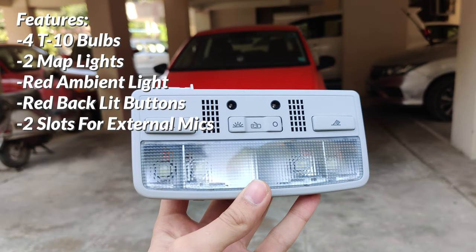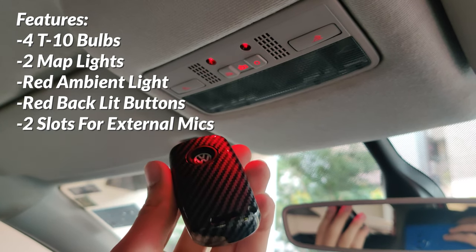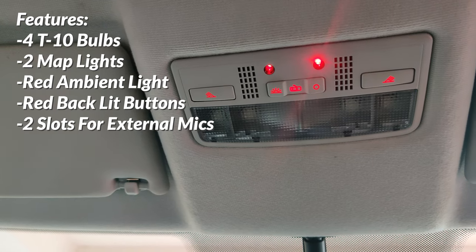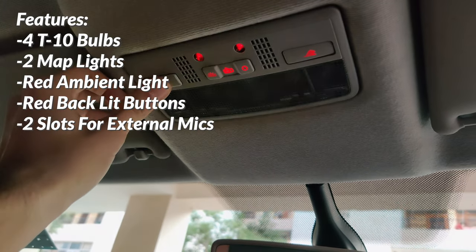The Passat cabin light has four T10 bulbs, two of which can act as map or reading lights, and it has a red ambient light and backlit buttons which are its key features. It also has two slots where you can put an external microphone from your head unit if you wish to. Those push buttons are easy to use as well over the stock cabin light slider button.